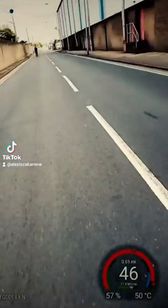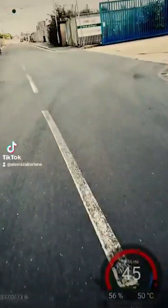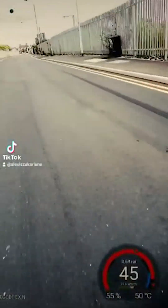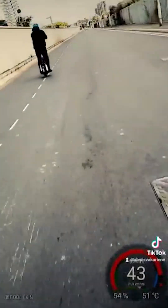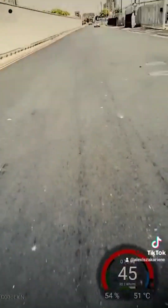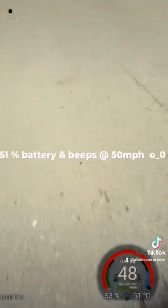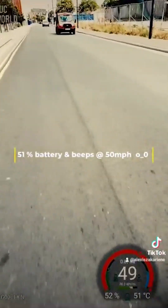In fact, my EX.N HT was reading a voltage of 96 volts fully charged, whereas it should have been at 100.8 volts. That was not right. So I took the wheel to my dealer and it was found that two packs weren't working properly. Both battery packs were changed under warranty before a fire hazard could have occurred.